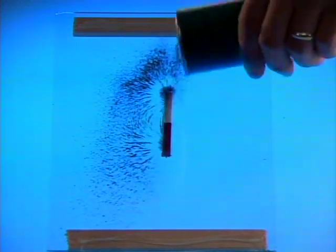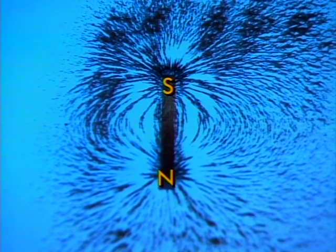Here is a single bar magnet. If we sprinkle iron filings on a glass sheet sitting on top of the magnet, the filings fall into a pattern which shows the shape of the magnetic field.